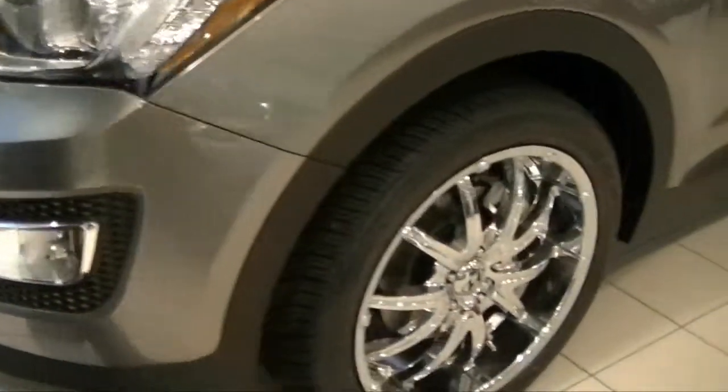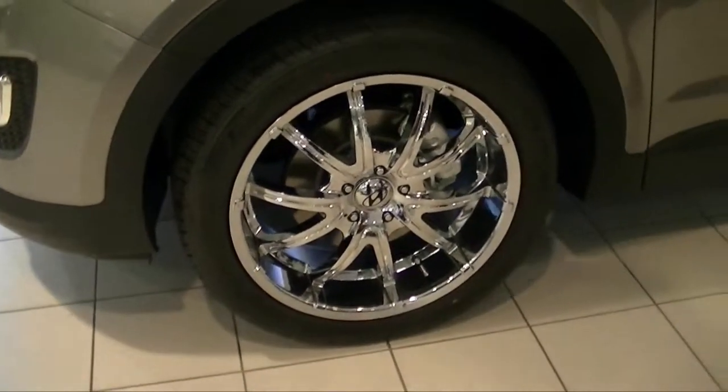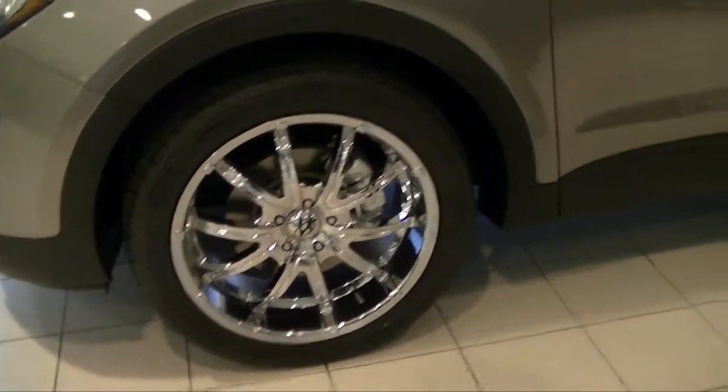On the side, there are a couple of things to show you. First, there are rims — what we call aftermarket rims. These are 20-inch chrome rims. The vehicle actually comes with 19-inch factory rims.